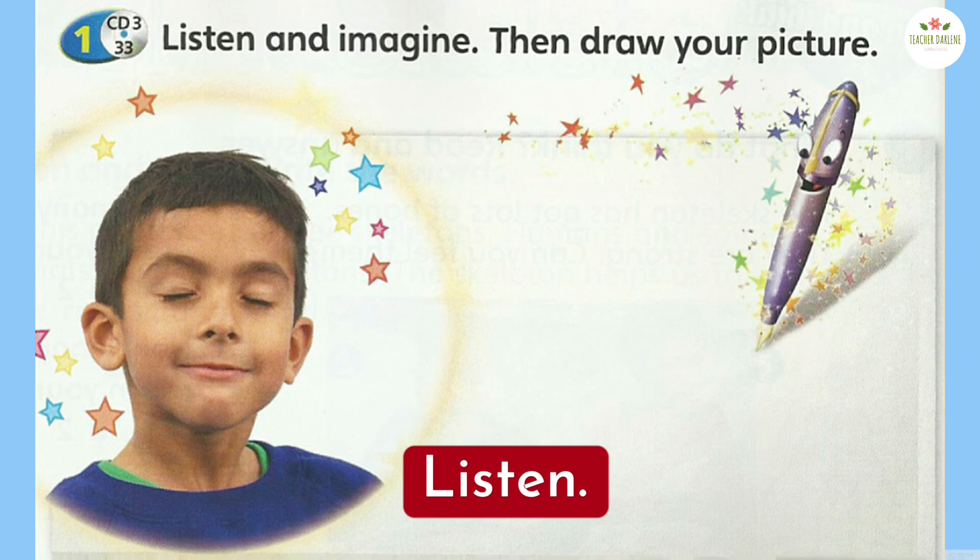Imagine a robot — a beautiful robot pet. Here's the head, and here are the ears. Here's the right arm and the left leg. Here's the left arm and here's the right leg. Now draw your robot pet.